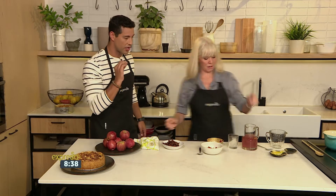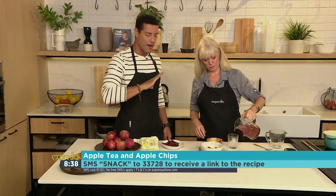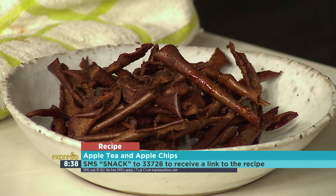You can have these as a snack, or crumble them up and put them on vanilla ice cream with a little caramel sauce for another dessert. If you want the recipe, SMS the keyword 'snack' to 33728 and we'll send you everything you need to make this beautiful apple tisane with your apple chips.